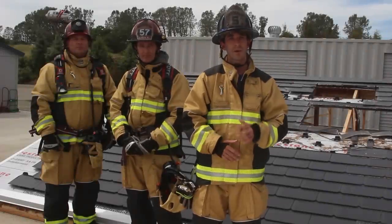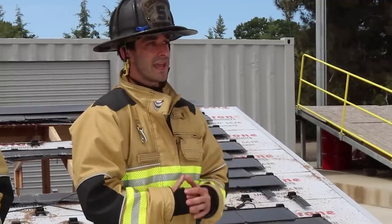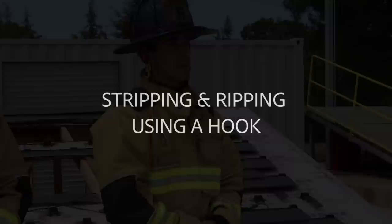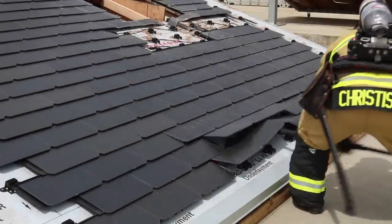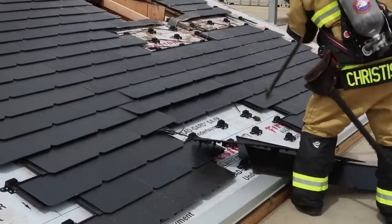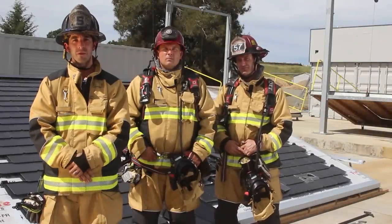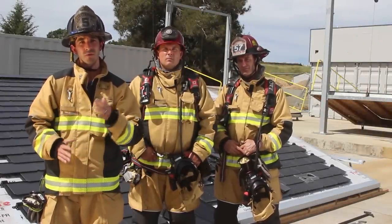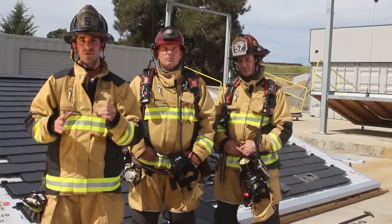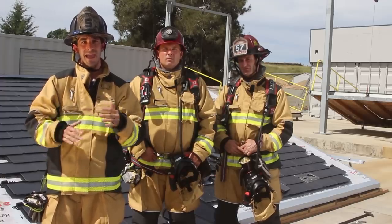For this next evolution, we're going to demonstrate how to strip and rip the tiles to get down to the decking to effectively sound out and travel to the area of operation when not utilizing a roof ladder. Whenever operating on the roof, it's critical that you remain aware of your positioning in relation to your means of egress. You want to make sure that you keep your back to your means of egress — positioning yourself in between the opening that you're creating and that means of egress.